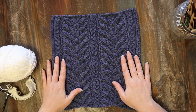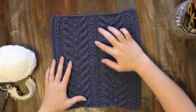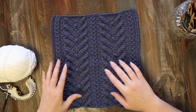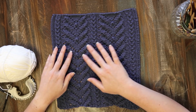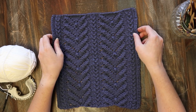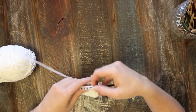It's got a lot of texture on it. These little guys here are called noops, which are basically like a smaller bobble, and then we have a mock cable going down through the center and on the two sides, and then some neat slightly lacy detail creating this kind of triangular shaped texture. Really cool square — we've got a couple new techniques I'm going to show you, so I'll get my little swatch out and get started.